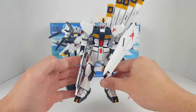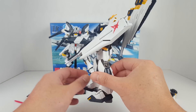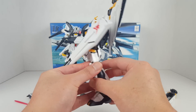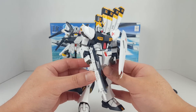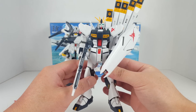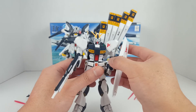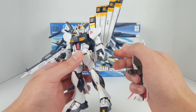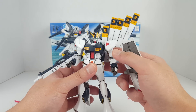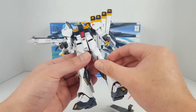So right here we have Amuro's Nu Gundam from Char's Counterattack. This thing is designed with a psycho-frame but you don't get to see it because it never goes into destroy mode — it doesn't need to because it's that awesome. We all know the Unicorn is based off the technology from the Nu Gundam, and this is a pretty solid kit although the articulation is somewhat dated.